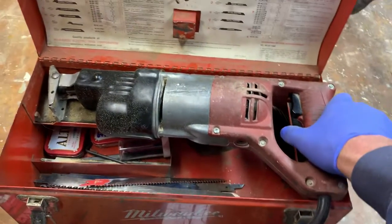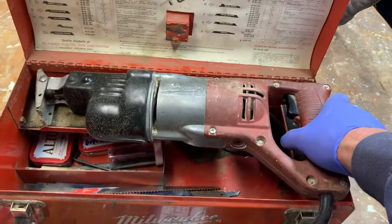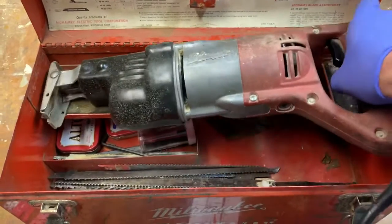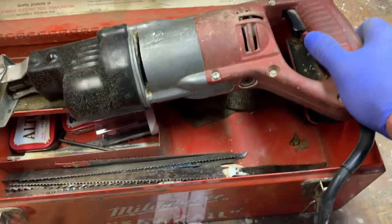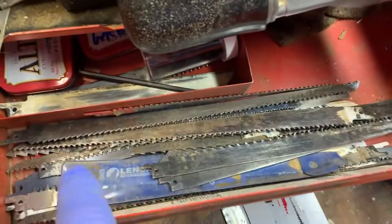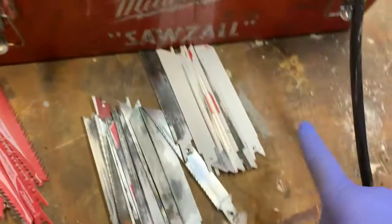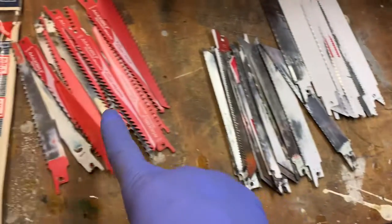Hi guys. Here we have a nice vintage Milwaukee Sawzall. It runs good. It has a ton of extra blades — there's about probably 20 in there. There's some back in the corner, and then you've got all these various sizes out here. Tons of them.